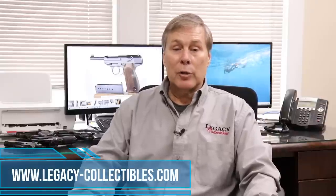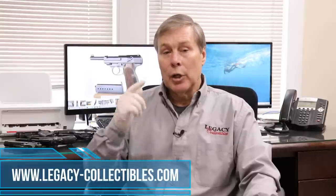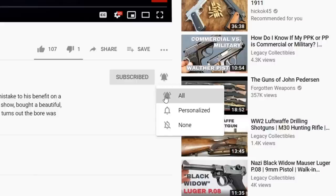When you buy guns, make sure you go to somebody you trust. We highly recommend Legacy Collectibles. If you want to sell guns, contact us. If you want to buy guns, go to our website and check out our offerings. Thanks for watching — I hope you enjoyed this overview. Make sure you like and subscribe, and hit the notification bell so you know when we do another video.